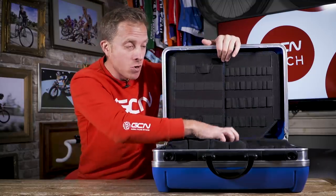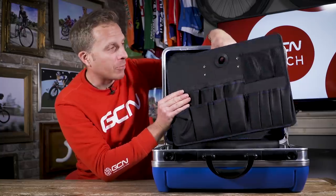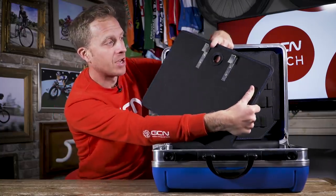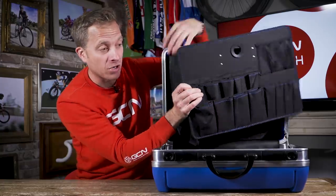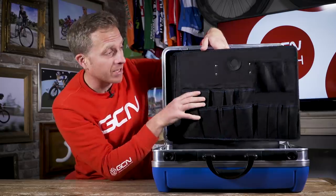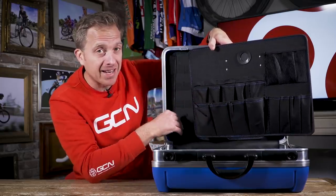We've even got a little removable one too. So this is like a tool board, if you like — like what people would have on their wall at home — but on the rear we've got some aluminum hooks which can easily hook over the edge of the actual tool case itself, or even over the edge of a table or something, so you get even more variety of your tools laid out when you're working.